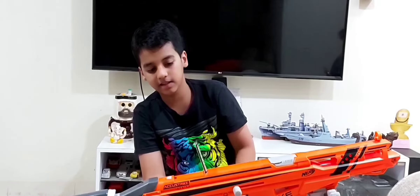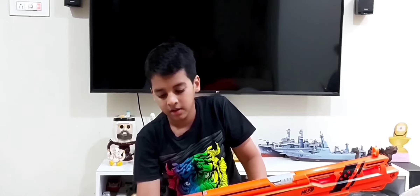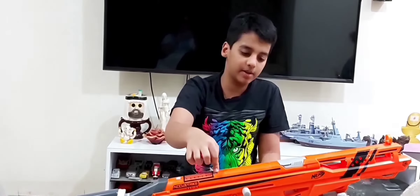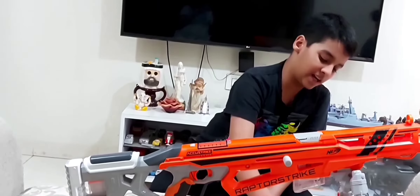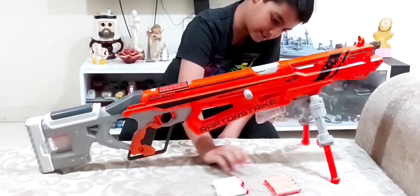Inside the tactical rail area there's the pop-up sight, which has a spring. It can come out during battles — I experienced this when my friend crashed into me during a battle on 31st December 2019. But you can install it back easily. The range for Accustrike darts is 66 feet, and Modulus darts go around 90 feet, though the Accustrike darts have more power.